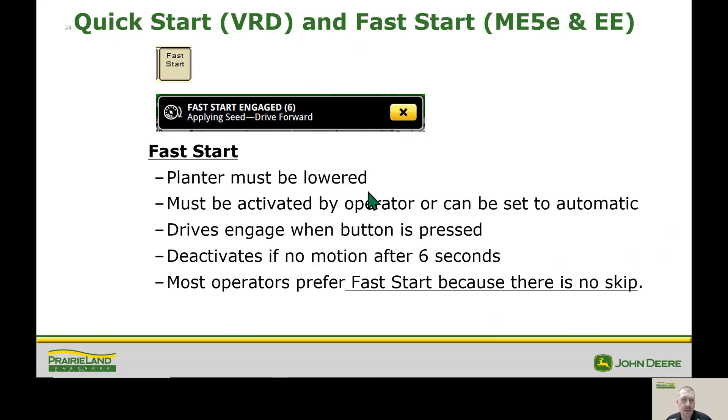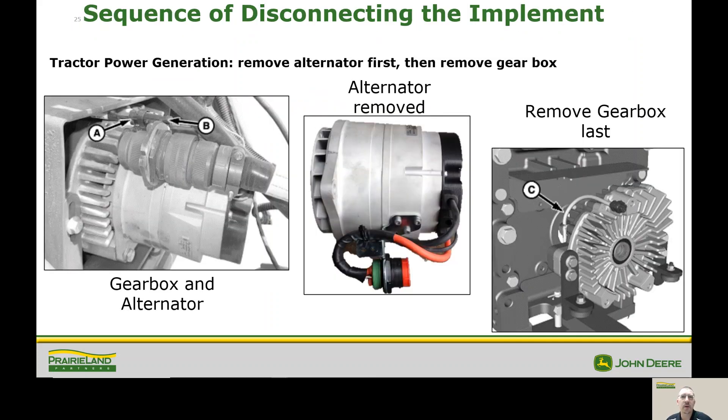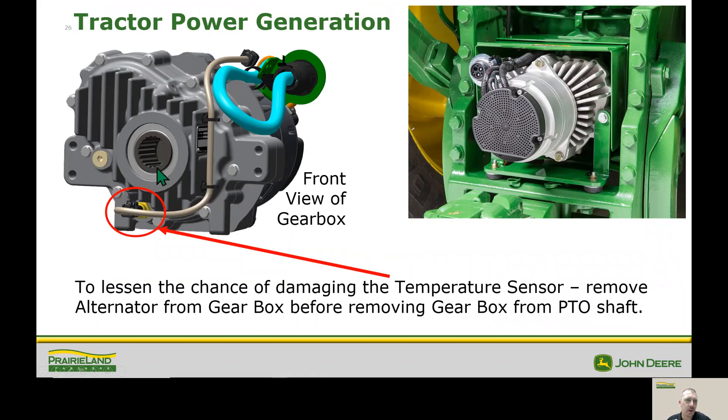Fast start is basically the electric version of quick start on our VRD planter. One key difference is that the drives engage as soon as we hit the button, so we don't have to be moving for it to start planting seed. We really reduce the risk of having any kind of a skip, but it does possibly have the possibility of leaving a pool of seed on the ground. The sequence we want when hooking and unhooking from the machine is to take the alternator off separate from the gearbox – two reasons for that: this generator weighs about 75 pounds, and the other reason is we run the risk of damaging our temperature sensor. Here's a picture of that temperature sensor on the bottom, and you can see there are plenty of things we could hit it on and potentially break it off, so that's why we split these off in two different segments.